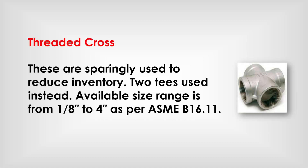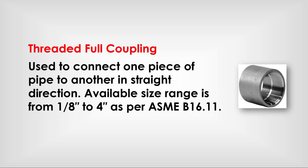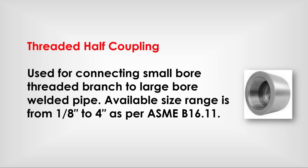Threaded half coupling: used to connect one piece of pipe to another in a straight direction. Available size range is from 1/8 inch to 4-inch as per ASME B 16.11. Threaded half coupling is also used for connecting small bore threaded branch to large bore welded pipe. Available size range is from 1/8 inch to 4-inch as per ASME B 16.11.